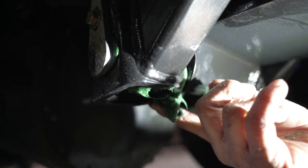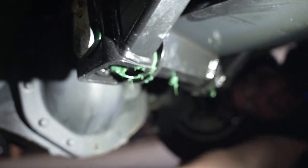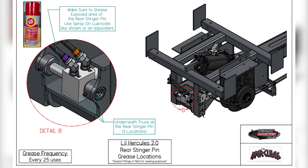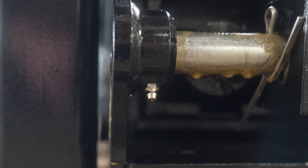We'll wipe this excess grease off and set that aside. Now that the bottom is all greased, we've got two more fittings up here on the back of the unit — these don't take much either. Hold it for a couple seconds and you can see the grease piling up on that pin back there. Then we've got one more right here.